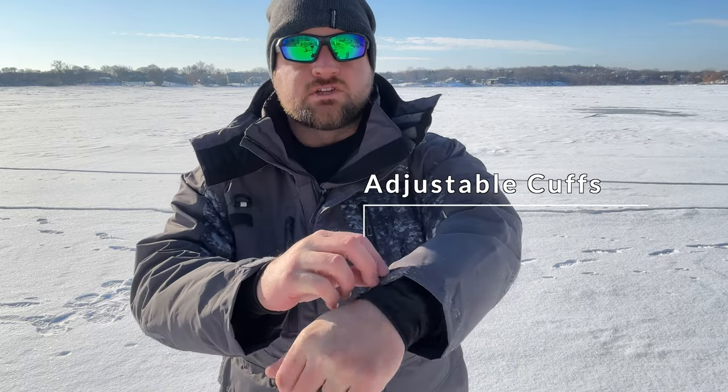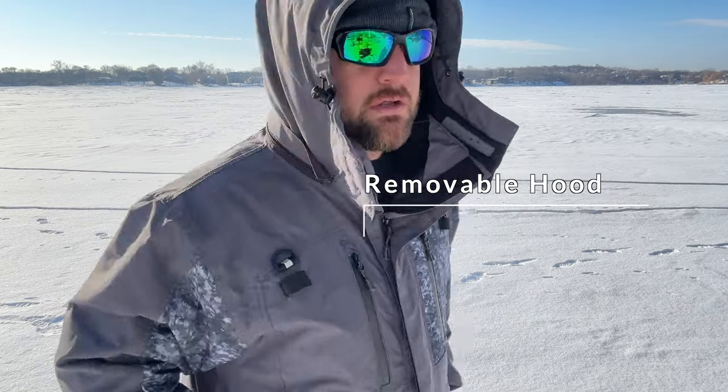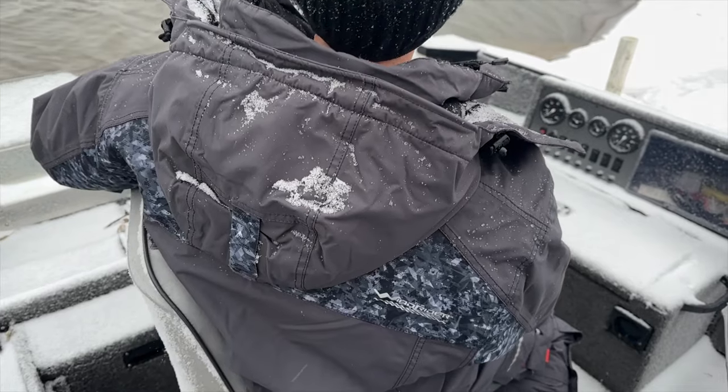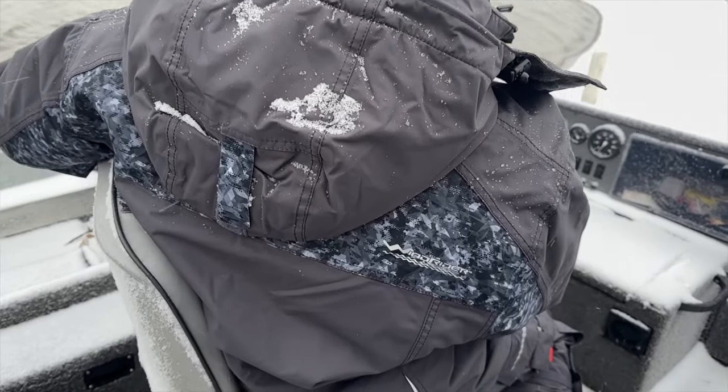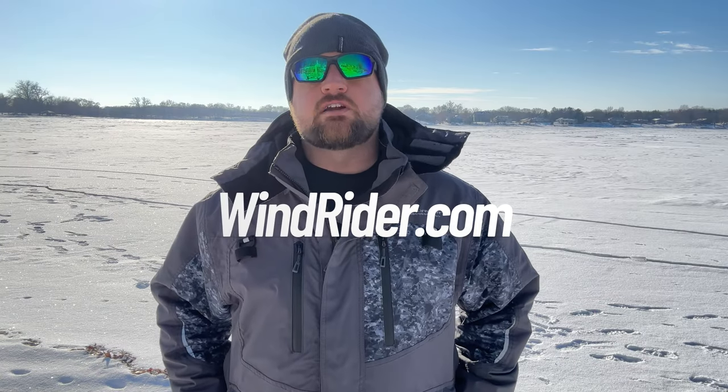A few other features to call out: it has adjustable cuffs and an internal cuff that keeps the snow out. It also has a removable zippered hood — if you don't want the hood, you can easily remove it with the zipper, store it away, and it's out of the way. Those are the main features of the Windrider Hayward Twilight Camo Convertible Float Suit. If you're interested or have more questions, go to windrider.com.